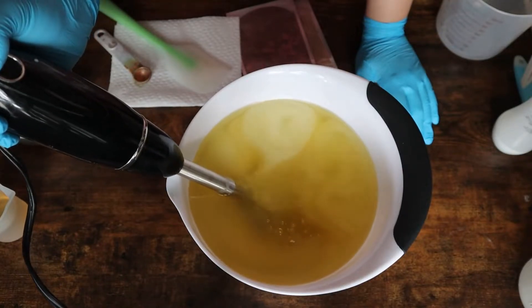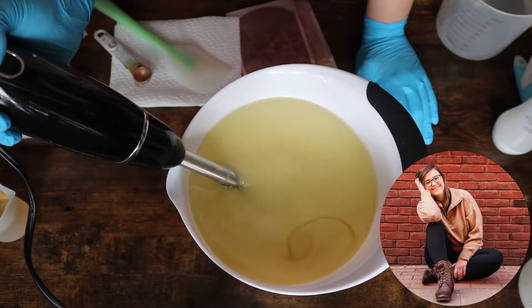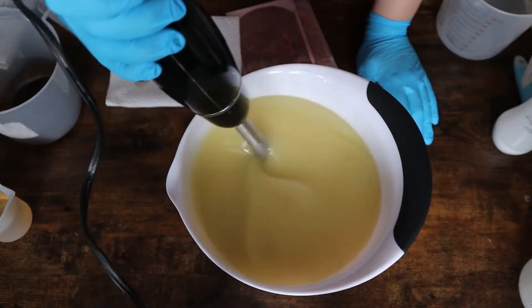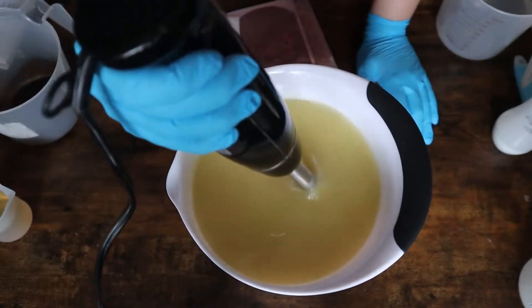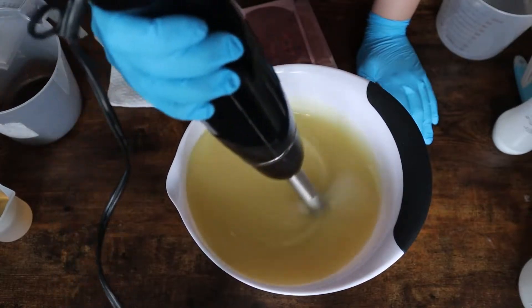Hello everyone! Welcome back to Mountain View Soap. My name is Hannah and today we are going to be making my s'mores bar. I am so very excited about this because one of my favorite summer desserts or snacks is a fresh s'more.